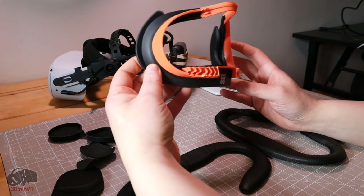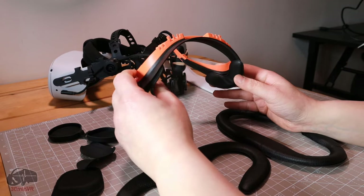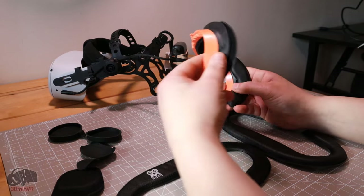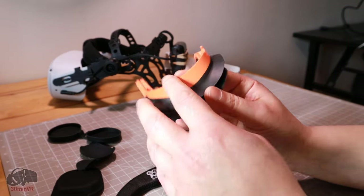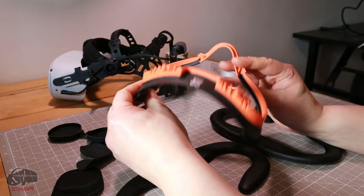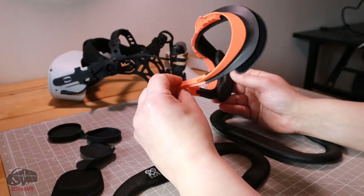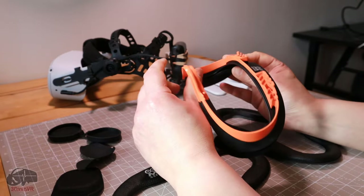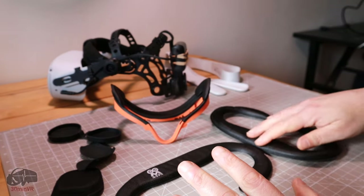It's strange why they made this in orange — it should just be black, because that would have been far better. It does let a little light in, so you can see a kind of orange glow, which is a strange thing. It doesn't bother me but it could bother other people, so it's worth mentioning since it's not perfect.